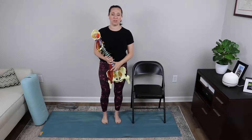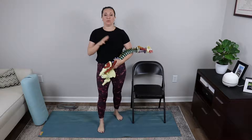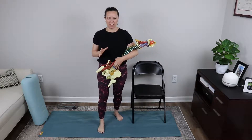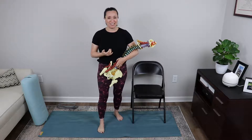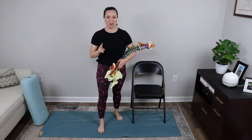Hello everybody. Welcome to therapeutic yoga class today. For today's class, we are going to focus entirely on the hip flexors. So to begin class, I find it prudent to go over what are the hip flexors and where are they located.